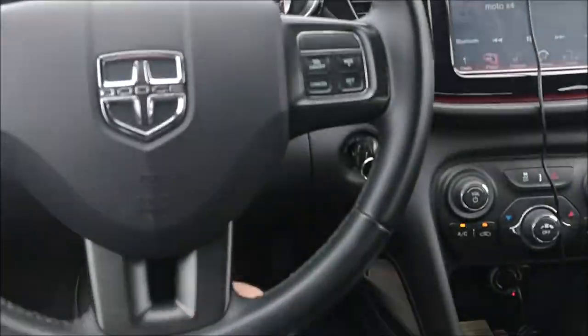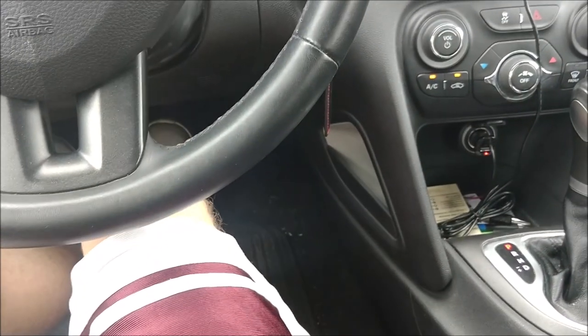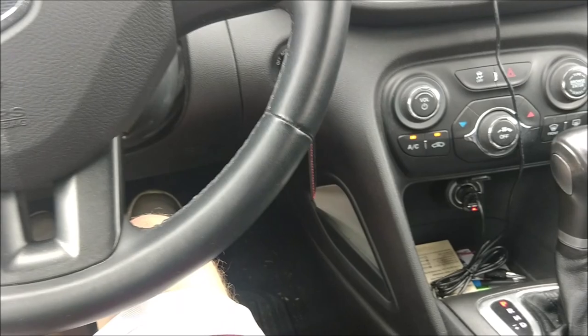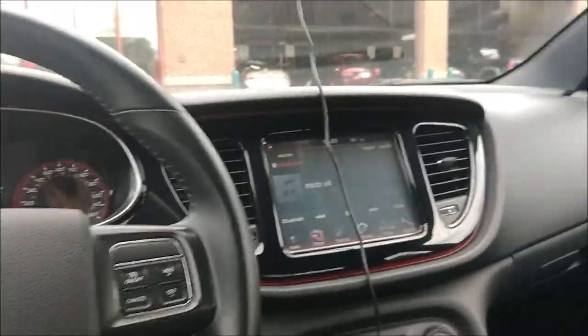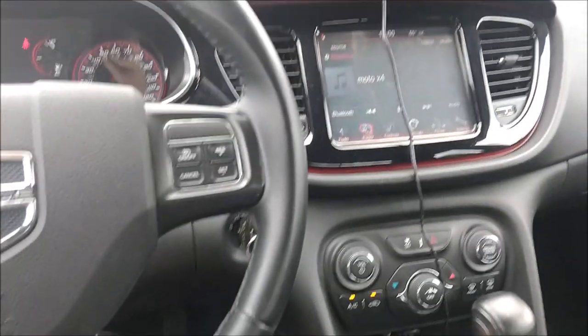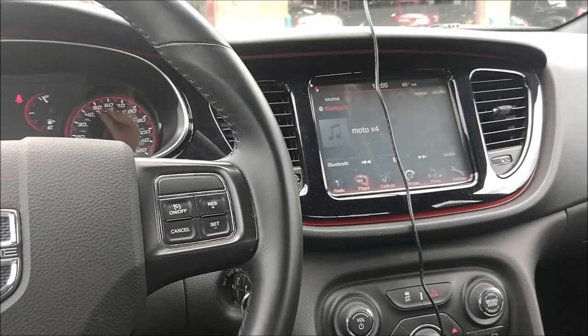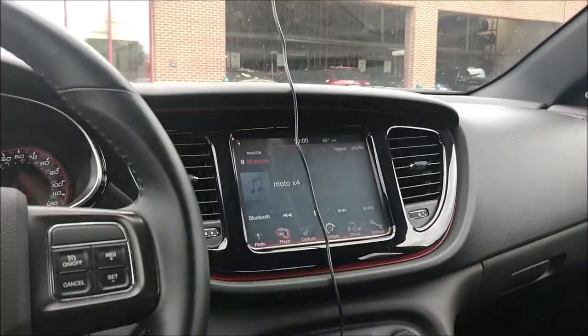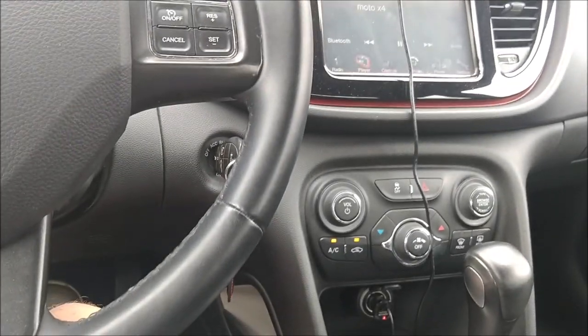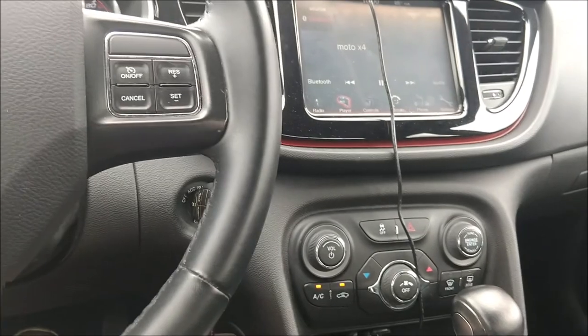Alright guys, I am here at Discount Tire, as you can see. When we pull in, I'm just gonna stay in my car because that's easiest, and they'll replace all the wheels and tires and stuff. Hopefully I can get a decent-looking video — I'll make it look as best I can, but I can't guarantee it's gonna look great. So hope for the best — expect not-so-great video, at least for this part.